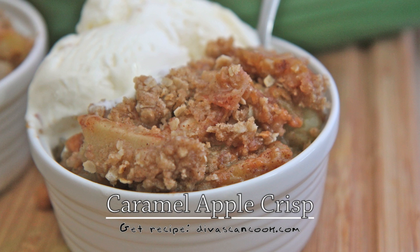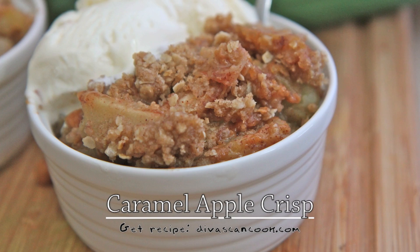Hi guys! Today on Divas Can Cook we are making caramel apple crisp, the perfect ending to a cozy fall meal. It's easy to make, and I bet you have all the ingredients right there in your kitchen already. So let's go!